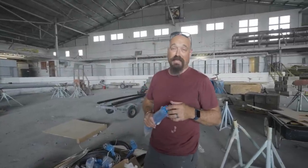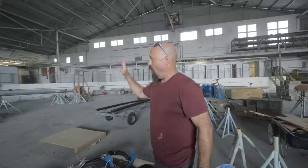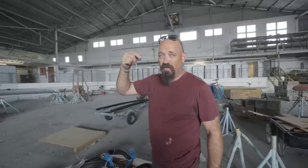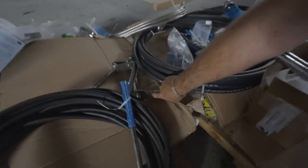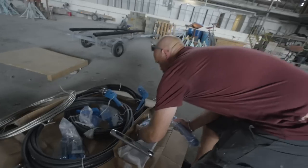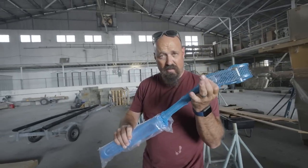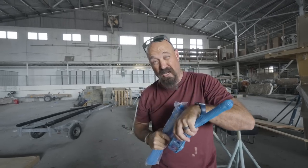We got our shipment of the replacement stuff for the mast. So all of the shrouds were actually correct except for the eyes — this piece right here at the bottom of the mast. That goes into a toggle that's threaded, and then another one of these goes into the bottom of the turnbuckle and goes to the chain plate on the boat.